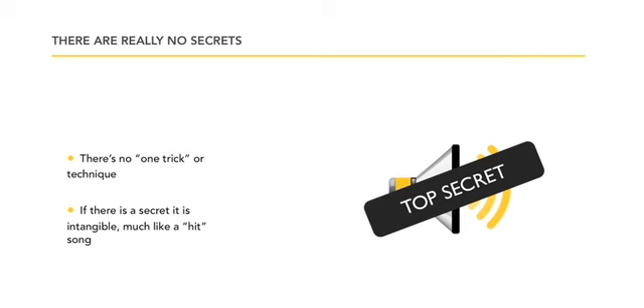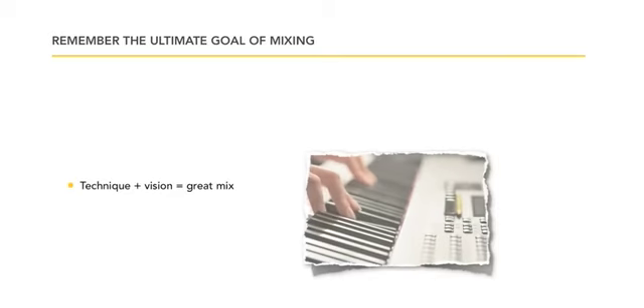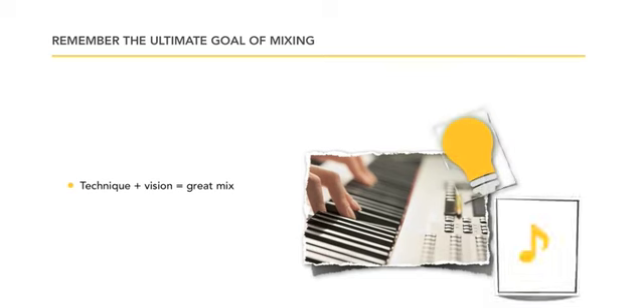Much like a hit record — you'll hear a hit record and you'll never hear anything quite like it again. You'll hear 'Beat It,' but you'll hear nothing like it before again in your life. That record comes and goes in time. It's about technique and vision. You have to hear it in your head, think about what instruments you need, what you can plug in or run through a mic pre to get the sound you want. When you get the technique and the vision together, you will have a great mix.